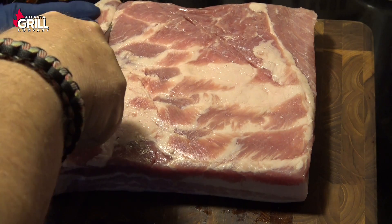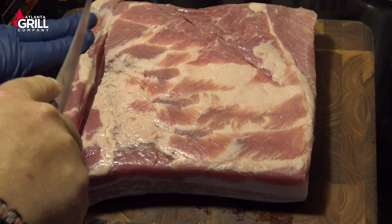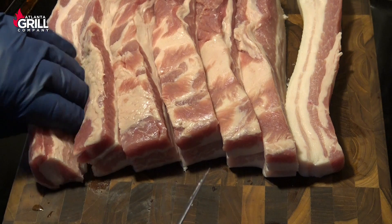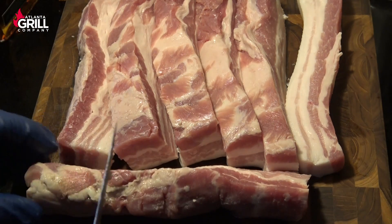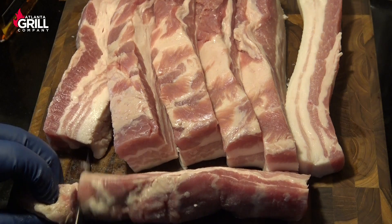What I'm going to do is cut this into strips that are roughly an inch and a half thick, and then after I get those sliced that way, I'm going to bring them back and cut them about the same thickness in the other direction to make cubes out of these.